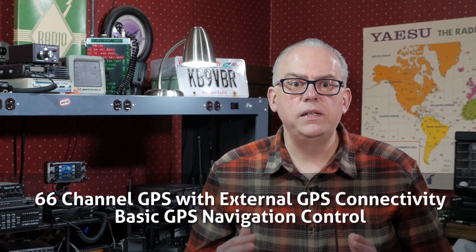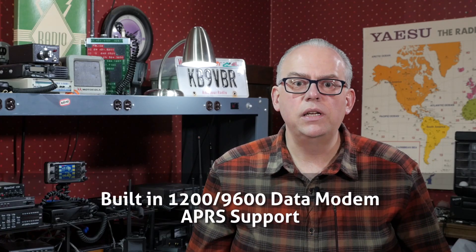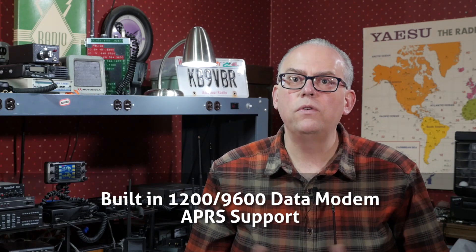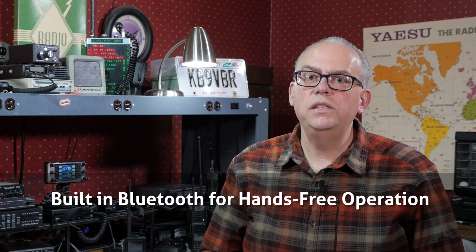The FTM-300DR has a built-in GPS and provides GPS navigational features on the display. It also has a built-in 1200 and 9600 baud data modem for APRS support. Up to this point in Yaesu's mobile lineup, Bluetooth has always been an option, but for the FTM-300, Bluetooth is built-in as a standard feature for hands-free operation with the Yaesu SM-MBT10 Bluetooth headset or a commercially available product.